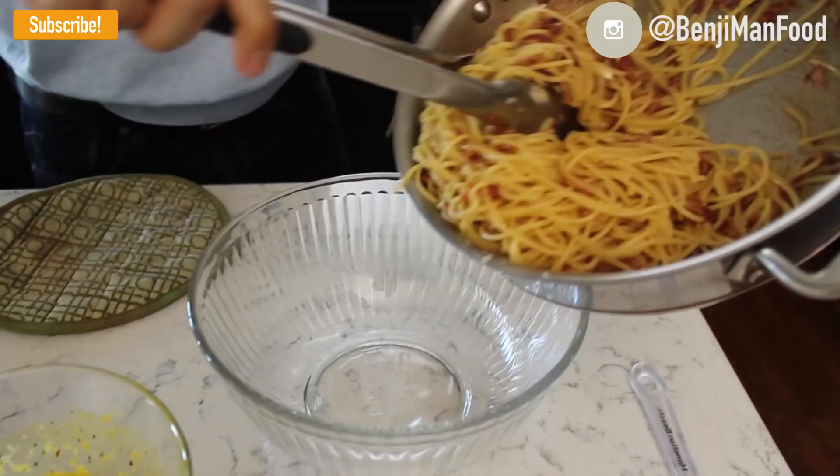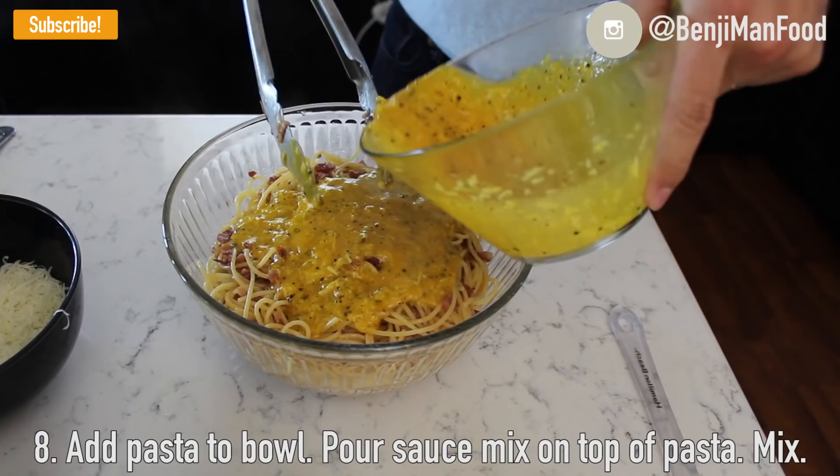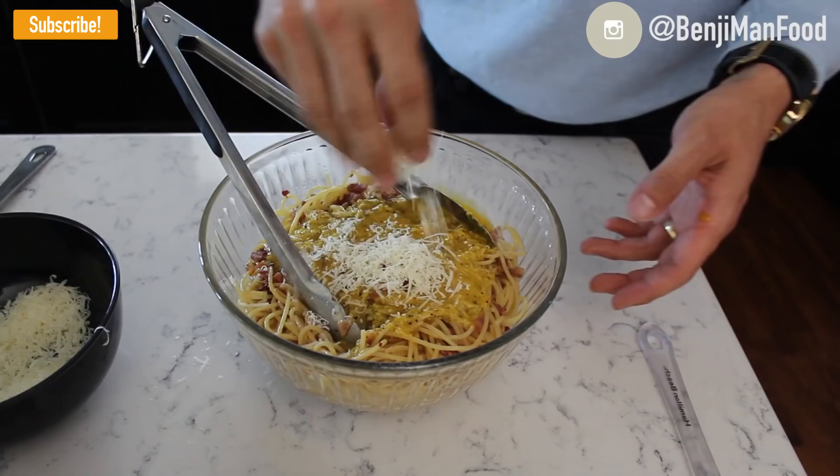After a few minutes on medium heat you're just about done — you don't want to burn it, but make sure the pasta is cooked through since it was al dente. Add the pasta to a bowl and pour your egg wash right onto it. Make sure all the meat pieces are in there and mix thoroughly, adding Parmesan to taste. You can also add more black pepper if you'd like.